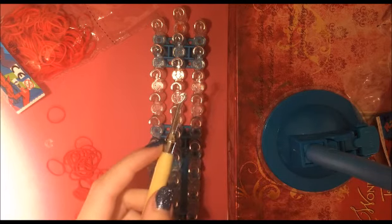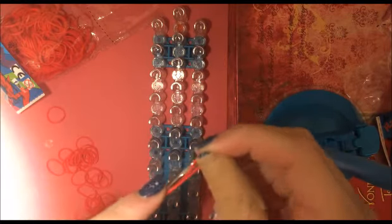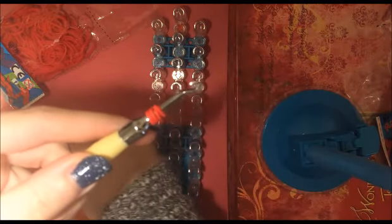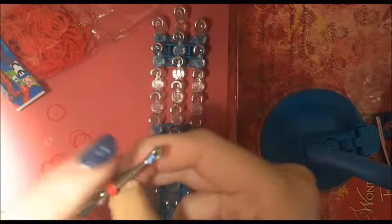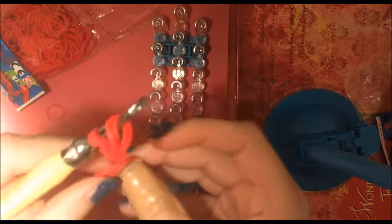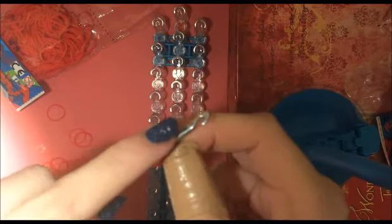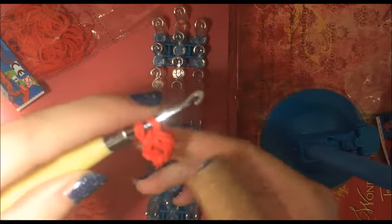We will be making the heart in two parts. First you're going to take one rubber band of your heart color and wrap it around your hook four times like this. Now you're going to take two more rubber bands, stretch them out and pull this over. Now we're going to take two more rubber bands and only pull these two bands over so that we have three bands on our hook. And now we're going to take two more bands and slide this whole thing over. This is now one half of our heart.